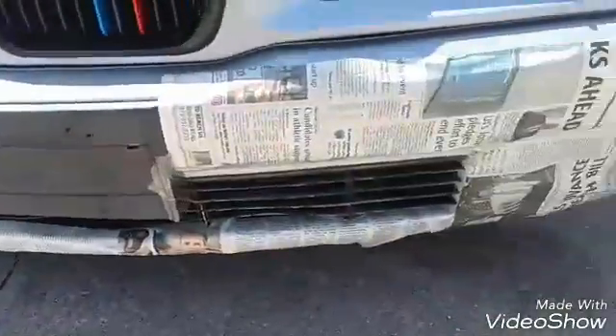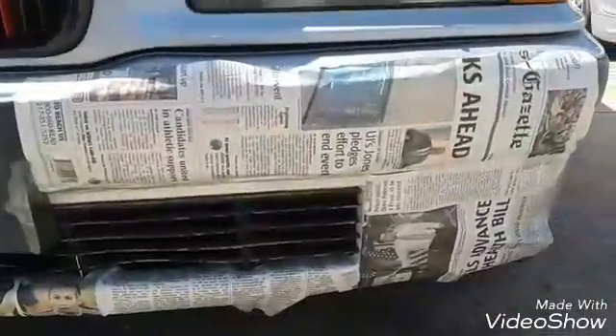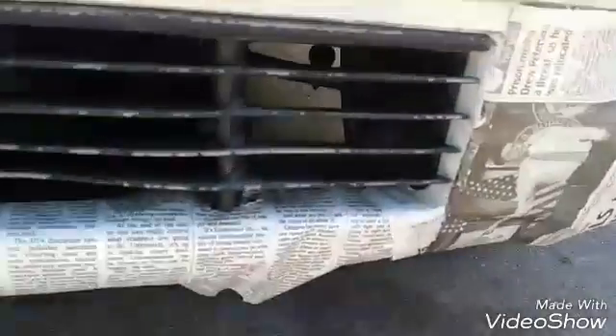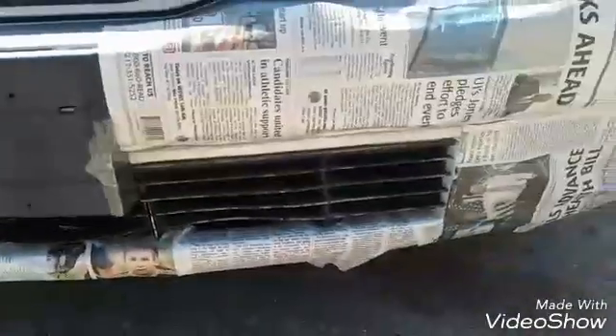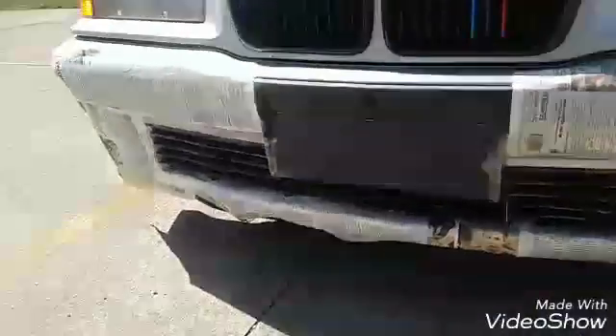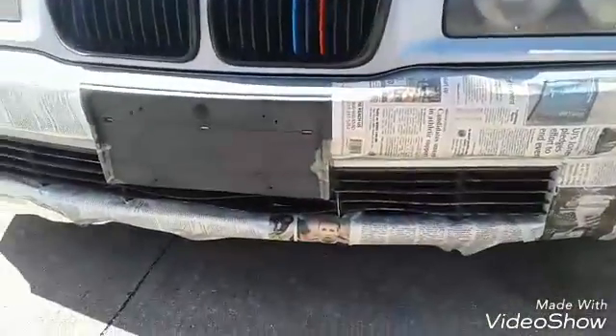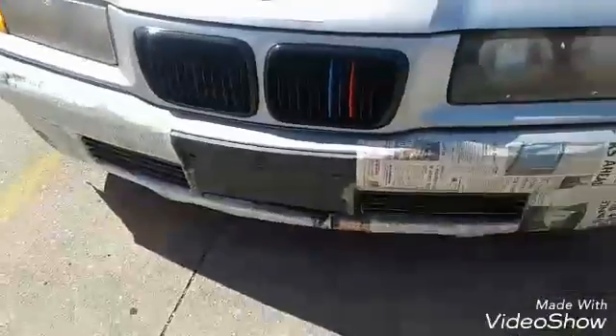Today we're going to be painting the grill. See how dirty it looks? We got it all masked up — it's all bent, but that's cool because I wanted to match these and I want it to be glossed and all messed up. So I'm going to do it before and after because I don't want overspray to get on my phone — I only record with the phone.